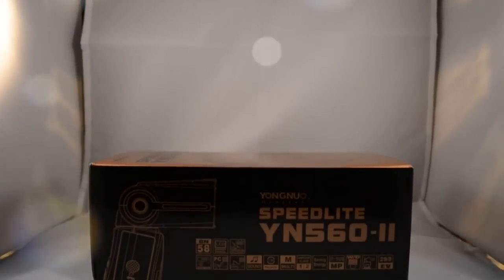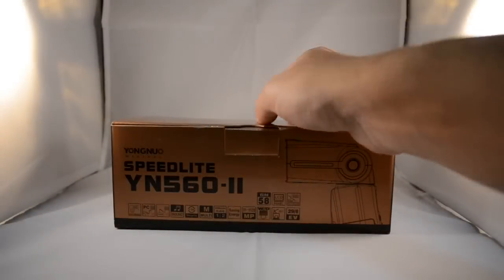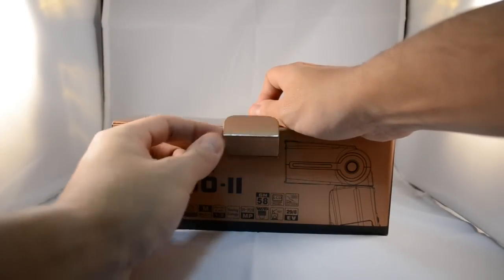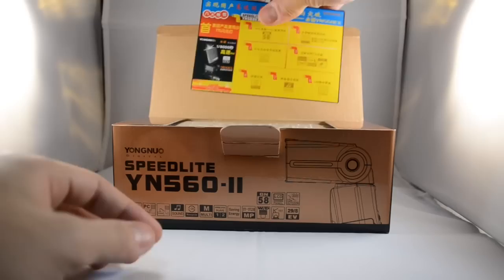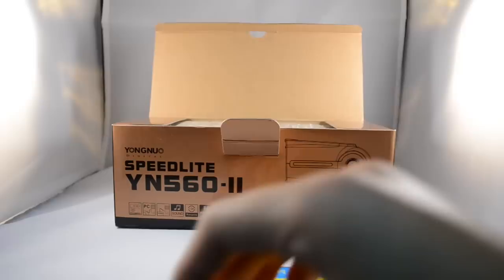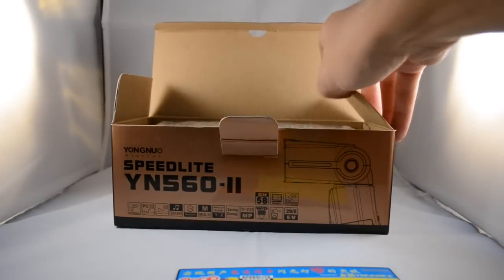Hey guys, Joshua here from Shooter Magazine bringing you the Yongnuo Speedlite YN560 Mark II unboxing. This is a third-party speedlite for Nikon and Canon DSLRs and is known as one of the best third-party speedlites on the market. This is a Hong Kong-based company by the name of Yongnuo Digital, and you can find this product on Amazon for about $70 to $90.